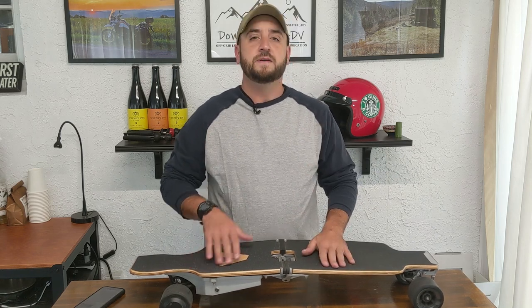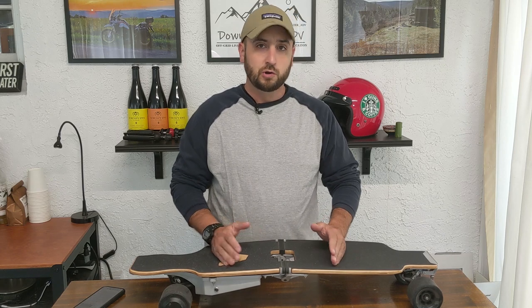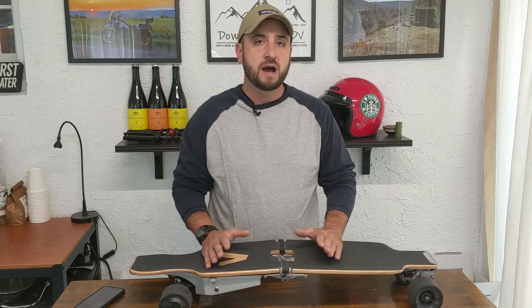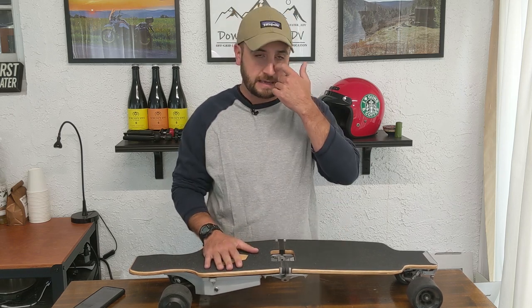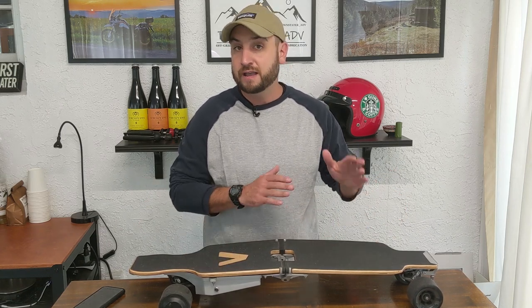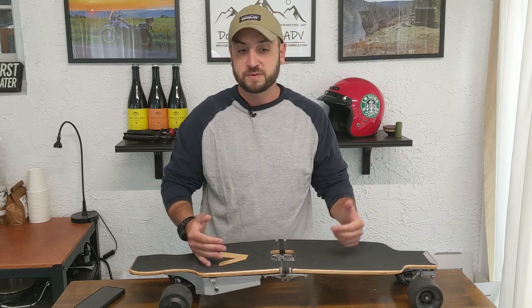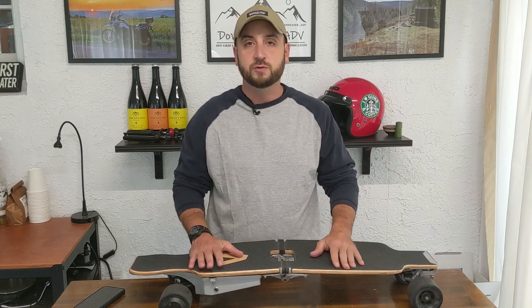I like to start with the bad so we can end on a good note. As we discussed, the range is limited — 11 miles. Even though it's better than most of the boosted boards from the Casey Neistat days, it's still pretty limited. I would like to see 20 miles on a skateboard. It's comfortable enough where I can ride 20 miles and not want to get off. With some of the videos we have planned coming up, longer range would be nice.